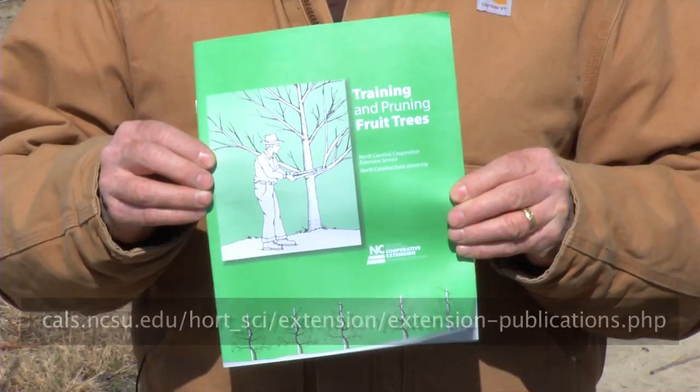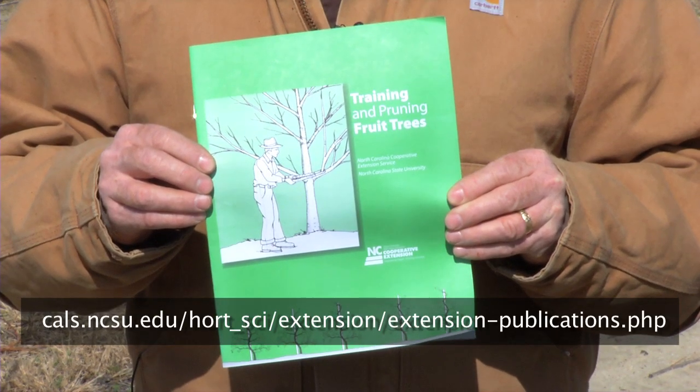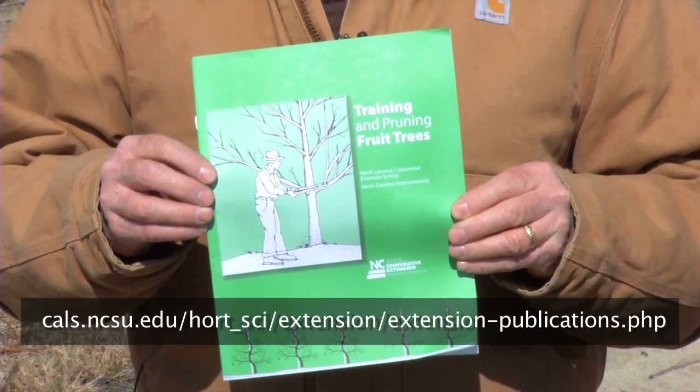For more information on training and pruning fruit trees, you can refer to this publication published by the North Carolina Cooperative Extension Service, and it can be found on the website at the bottom of this screen.